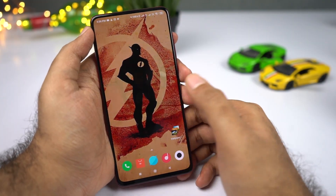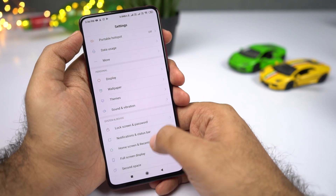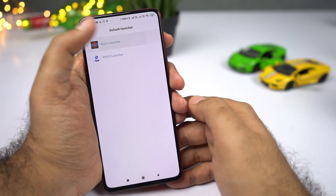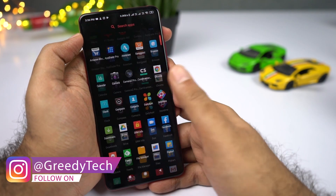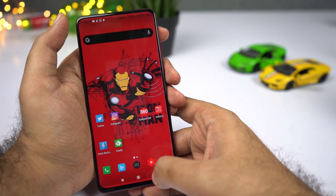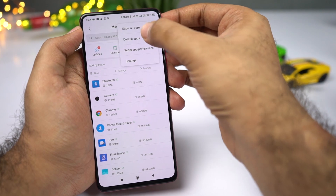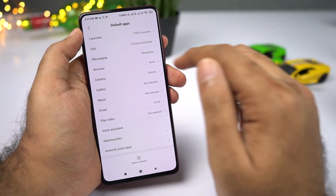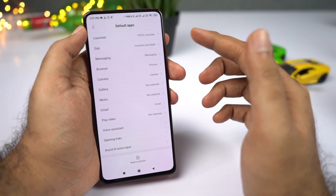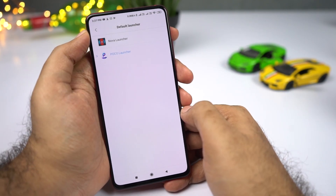To change your default launcher or other default apps, there are two ways. First, go to Settings and select Home Screen and Recent to change your default launcher — for example, selecting Nova Launcher gives you an app drawer. Second, go to Settings, scroll down and select Manage Apps, click the menu button and select Default Apps — from here you can change the default dialer, messaging app, browser, music player, and gallery. Note that to change the launcher specifically, you must use Home Screen and Recent.